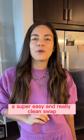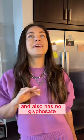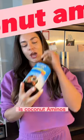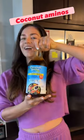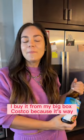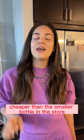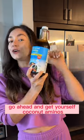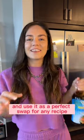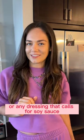A super easy and really clean swap, which is much lower in sodium and also has no glyphosate, is coconut aminos. This is a massive bottle of coconut aminos. I buy it from my big box Costco because it's way cheaper than the smaller bottle in the store. Go ahead and get yourself coconut aminos and use it as a perfect swap for any recipe or any dressing that calls for soy sauce.